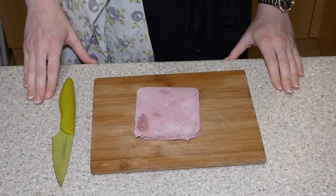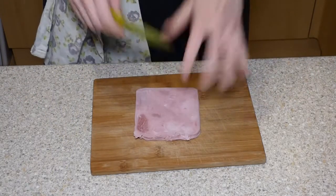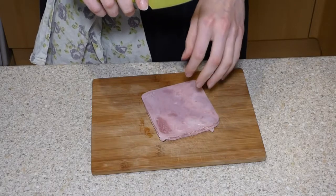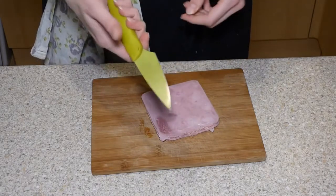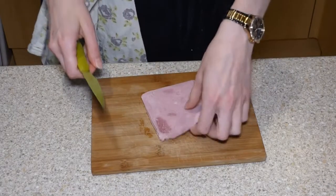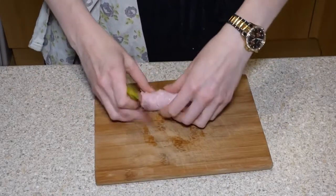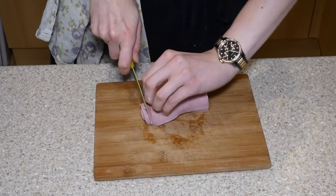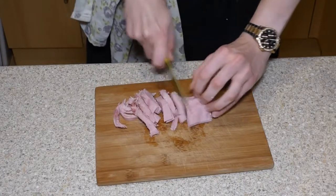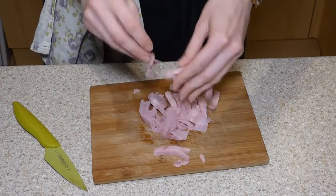The next step is to prepare all of our fillings. Starting with ham — cut it in half, put it on top, roll it up, and then using the claw technique you can cut it into fine little ribbons ready to add into the bowl. Remember: fingers on the side, thumb like a magnet, and the knife is an extension of your arm.